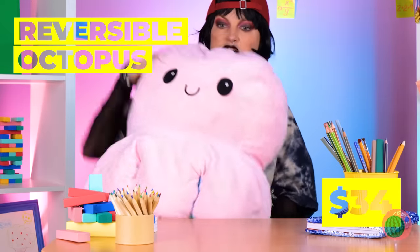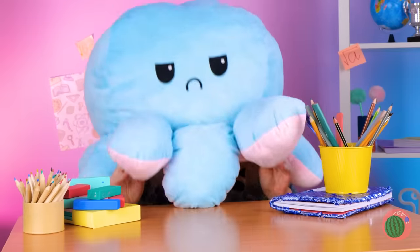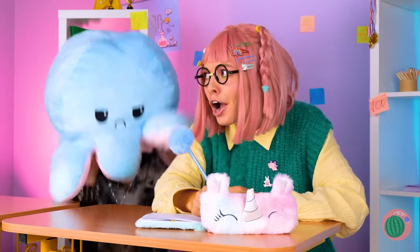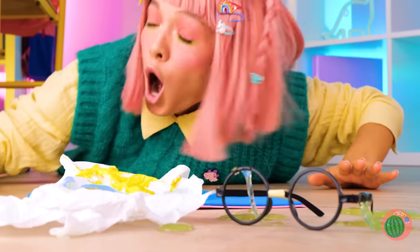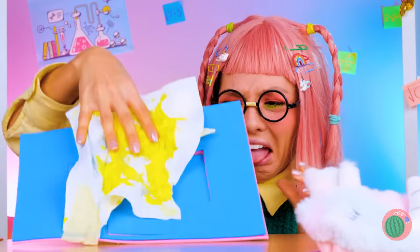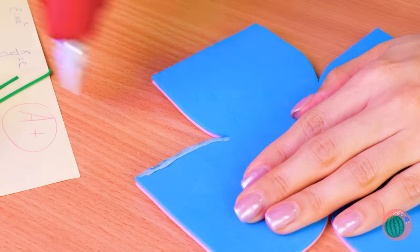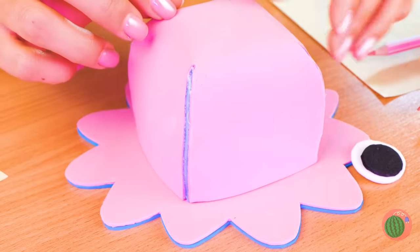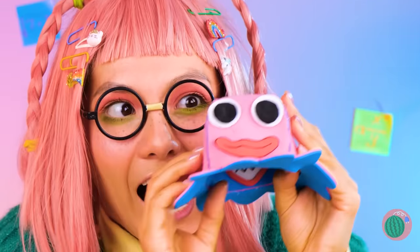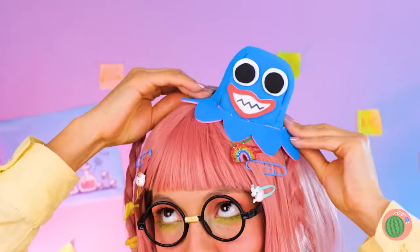Watch as this happy octopus goes to sad octopus — and now he becomes a charming hat. Now be the octopus. Is anyone else here in the mood for calamari? You should probably wash those hands. Always a fun story when you run into an ex. Fold it up, add some arms, and it's a baby octopus — just look at that smile. When you flip it over, it's got an even bigger smile. But big or small, it's still a great hat.